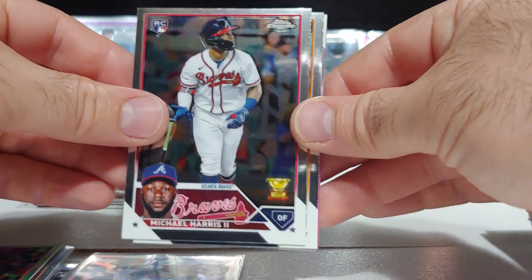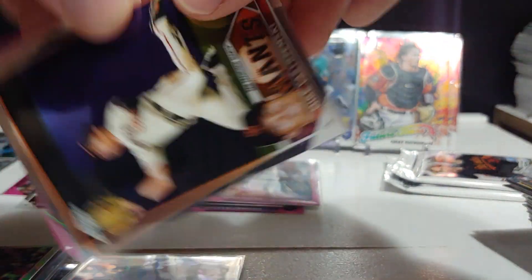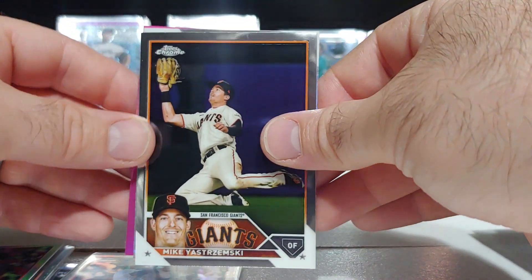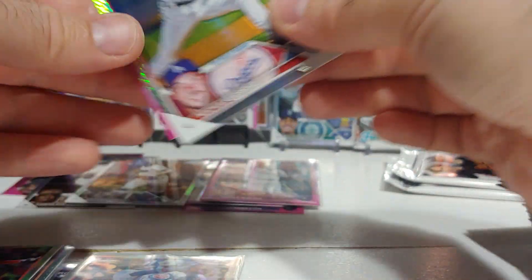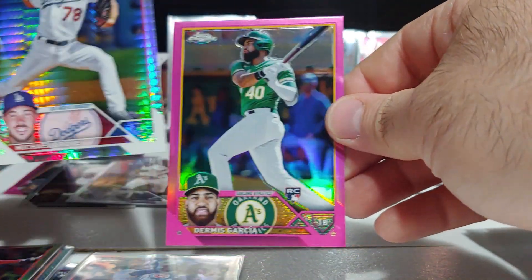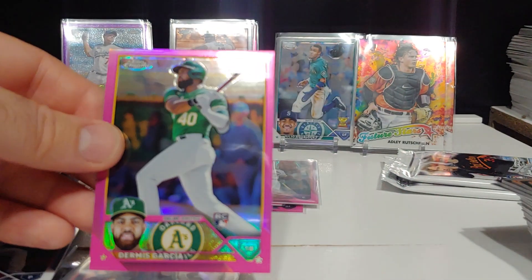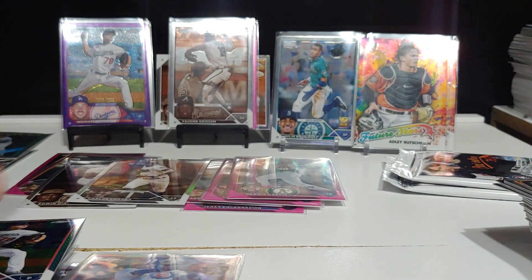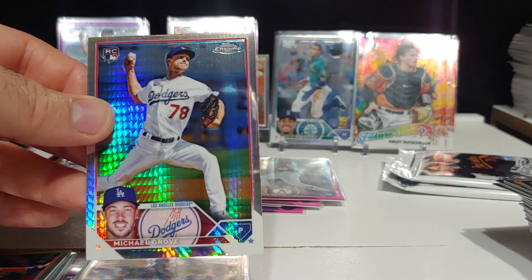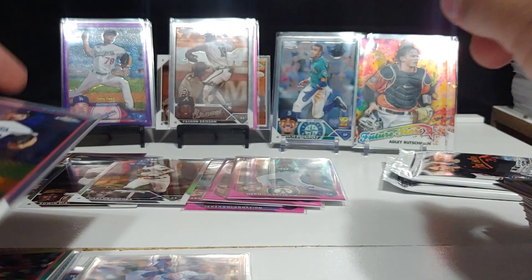Jacob deGrom again, Michael Stefanik again, Christian Yelich, and Luis Castillo on the '88 design. Michael Harris base again, Edwin Diaz, Mike Yastrzemski — a prism coming up, and there he is again. This is a Michael Grove box — what are the odds? We got a Garcia rookie on the pink. So we got a numbered Michael Grove and a prism Michael Grove rookie — I really hope this guy does well.